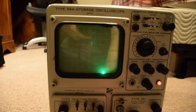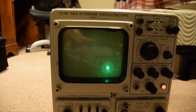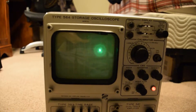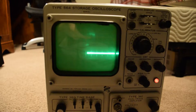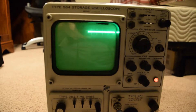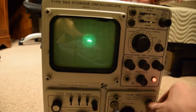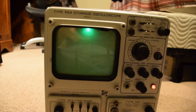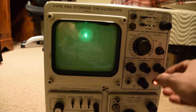The vertical side doesn't have any sort of display blanking, so every time the trace goes back, you can see it fly back. I always thought that was kind of funny.